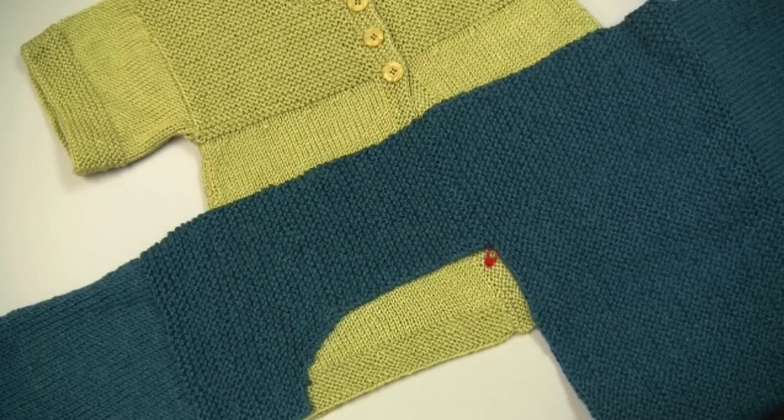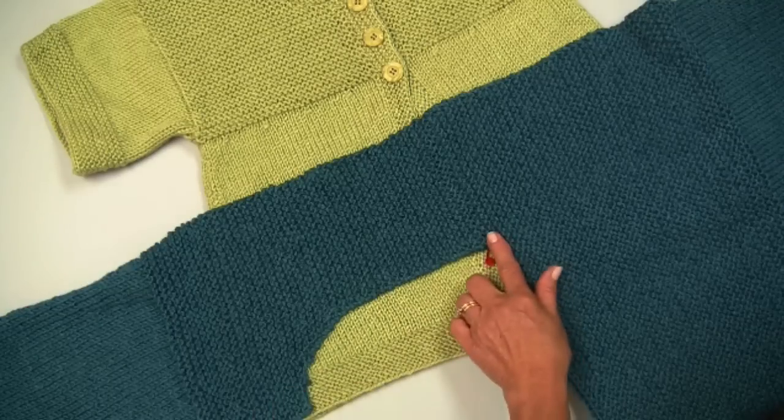Hi, I'm Kathleen Sams with Red Heart Yarn and we are now working on part three of our Spring Swing Cardigan. You have now completed your back and both the right front and the left front, and you are going to sew the pieces together at the shoulders.